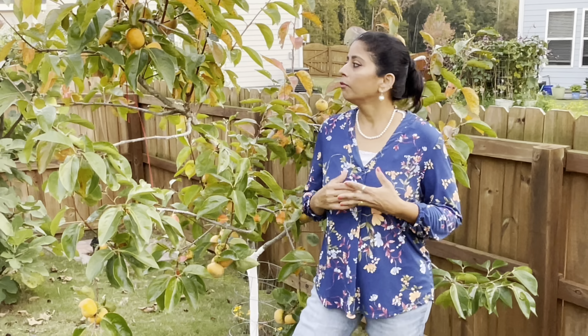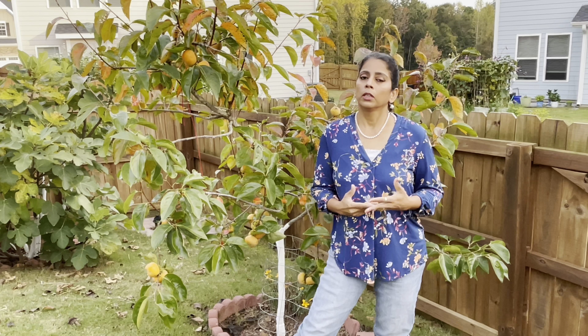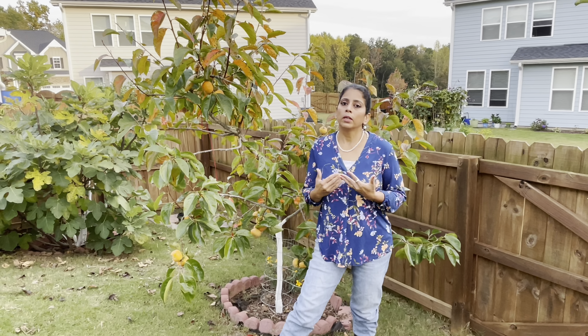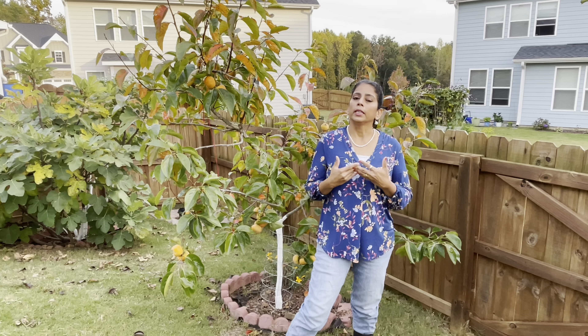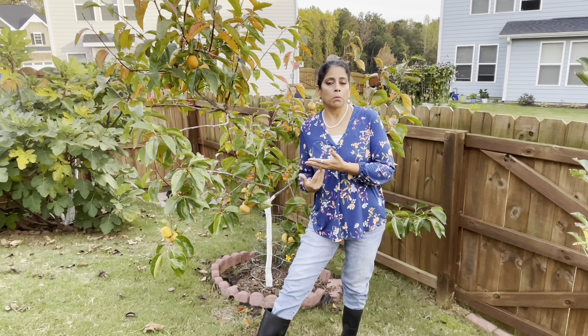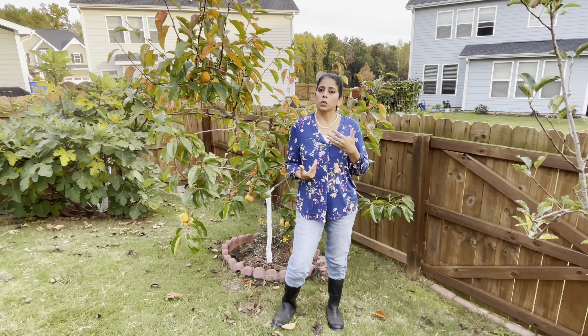So you have to wait. If your tree is too young, wait a few more years. The second reason will be it may not be getting enough sunlight — every fruit tree needs at least eight to ten hours of direct sunlight. If it is in partial sun or partial shade, it may not be able to photosynthesize enough and may not produce flowers and fruits. The third reason may be you are growing the wrong tree — one that is not suitable for your zone. Whenever you buy fruit trees online, make sure it is suitable for your zone.